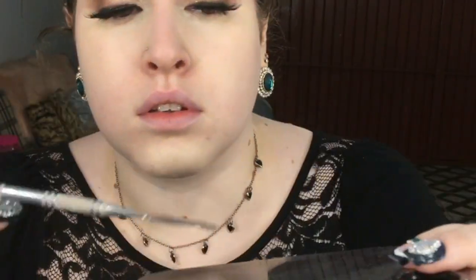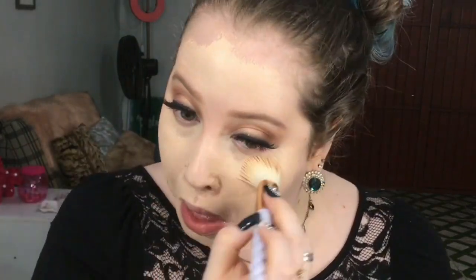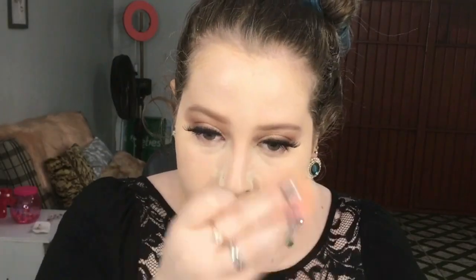Vou misturar a base com o diluidor para ela ficar bem fluida e vou aplicando com o pincelzinho, depois dando batidinhas com a esponjinha, sem muito segredo. Agora eu vou vir com o pó translúcido, vou aplicar nas áreas para selar direitinho, para que a base não escorra nem nada e que dure bastante.